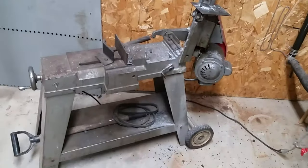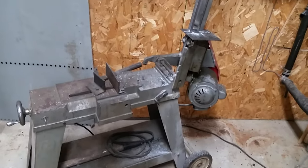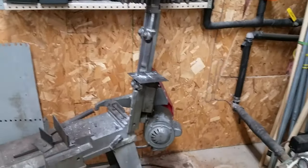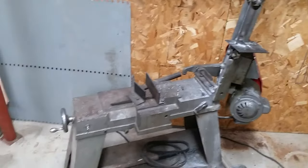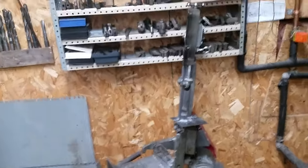Let me show you what I have. This first saw is a pre-Harbor Freight saw — I forget the name of it. It was $225 back in like 1980. Cheap, has problems — the bearings are junk, I've replaced those a couple of times, the blade doesn't like to stay in its guides — but for what I need to do it does the job. It's a nice small saw.